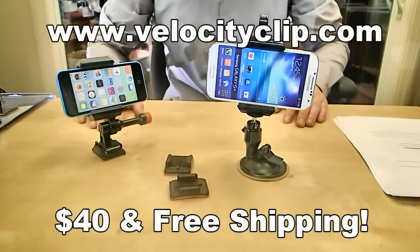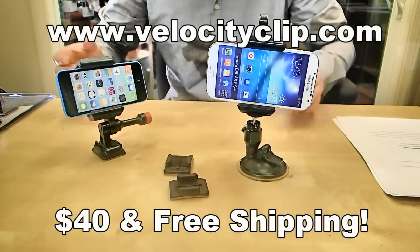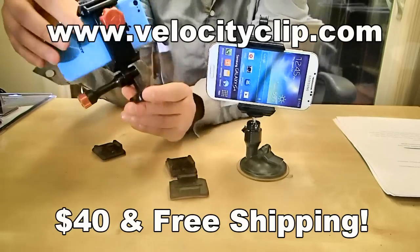What's happening guys, today I just want to show you a really quick and easy way to mount your Samsung into your car. This guy right here is really cool, it's called the Velocity Clip.